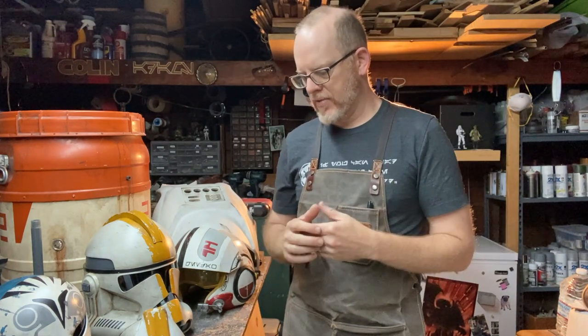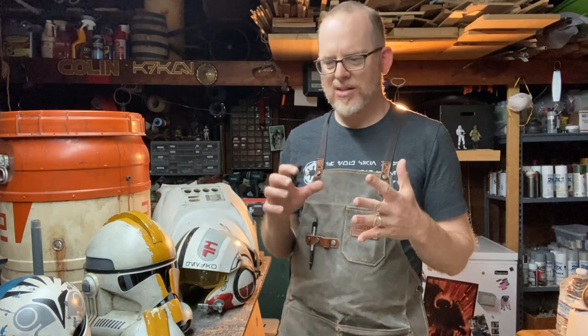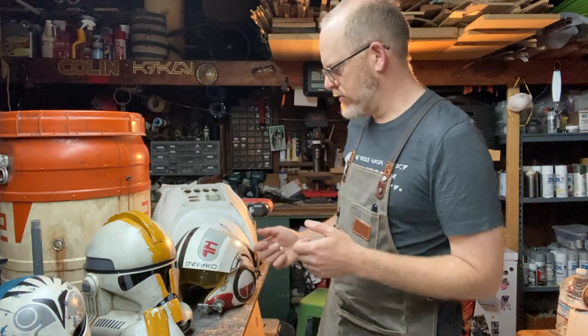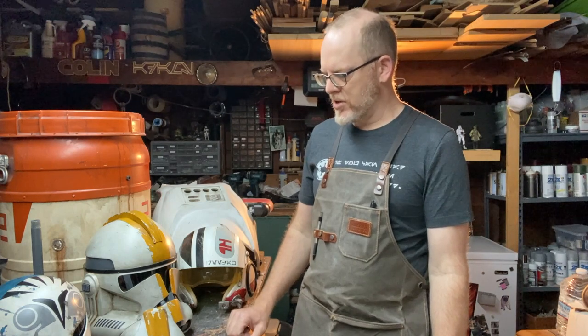You can look to inspiration from things in the real world. An old construction helmet is a great example — it's kind of white and plastic but gets dirty and doesn't get cleaned much once it's been around for a while. You can also look at old objects and old tools. In Star Wars, if we're recreating a specific type of prop, we have references you can use — look at those references to see what they did and how they did it, and it may give you great ideas for weathering.